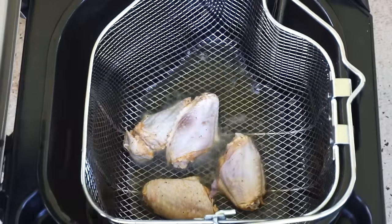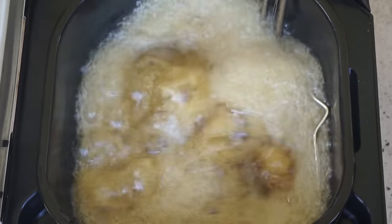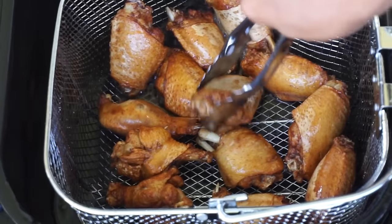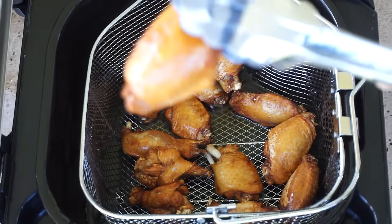The fryer I'm using — I'll leave the link down below if you want one. It's really big and very helpful if you eat a lot of fried food. Once your chicken is done, it should look like this — very nice and golden brown. It's already looking good and I want to eat it right now!